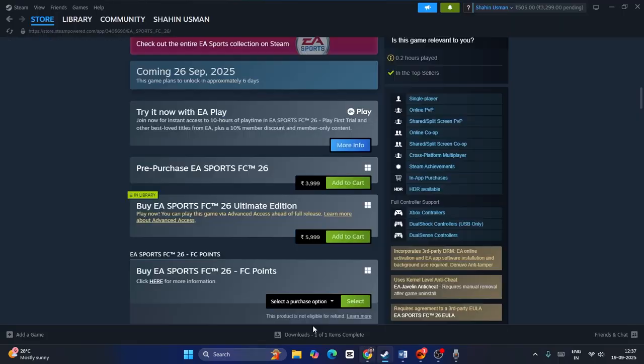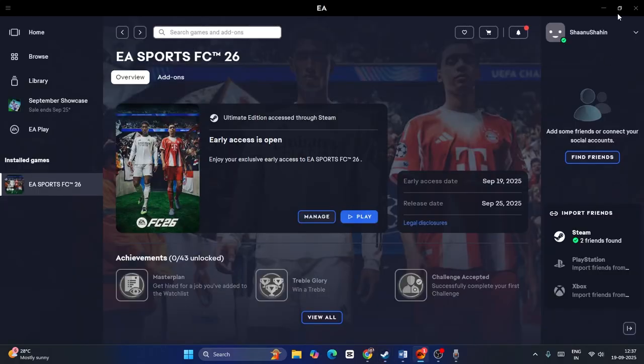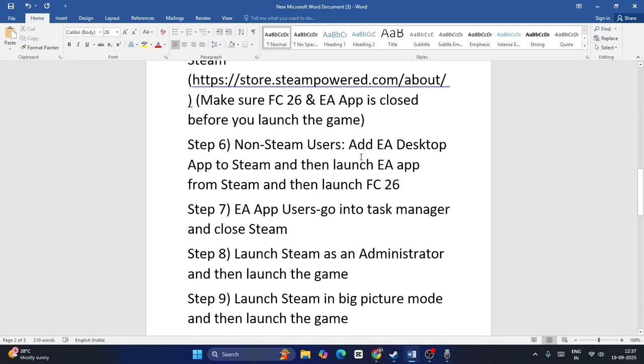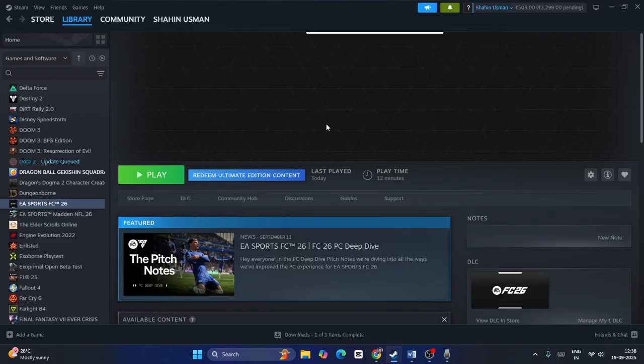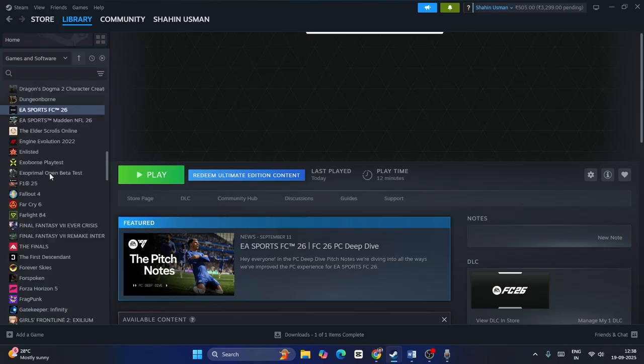For non-Steam users, after creating an account and purchasing the game, before launching the game make sure that you close the EA app. If the EA app is running in the background, close it, then check. The next step is to add the EA desktop app to Steam, then launch the EA app from Steam, and then launch FC26. In Steam, click on 'Add a Game' and then 'Add a Non-Steam Game'.